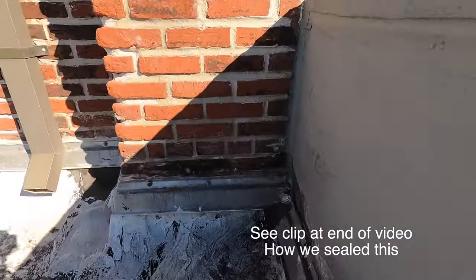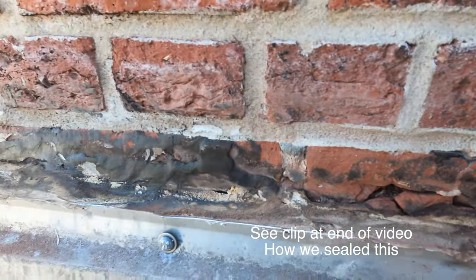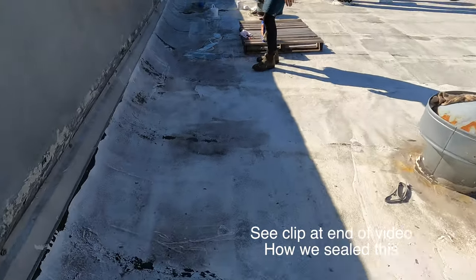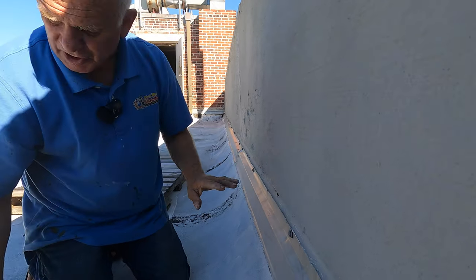Look here, you see that? Water is just leaking in underneath this roof and then follows down underneath this, and then you'll see water leaking. Follow the trail.